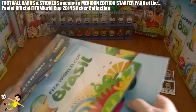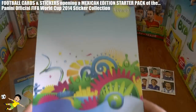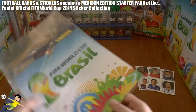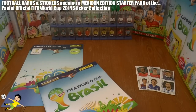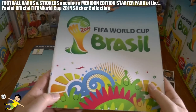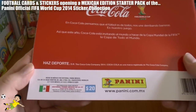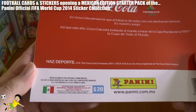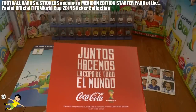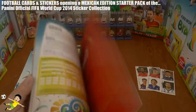Fantastically, it isn't attached with glue or anything. The album — there's the backing board just to keep the album in fantastic condition. A really great idea used by the Mexican Panini. As you can see, the album's exactly the same as the international edition on the front, but on the back of course it's the exclusive Mexican edition album, which runs inside with some of these Coca-Cola promotional sticker packs which you can also see on the Football Cards and Stickers channel.